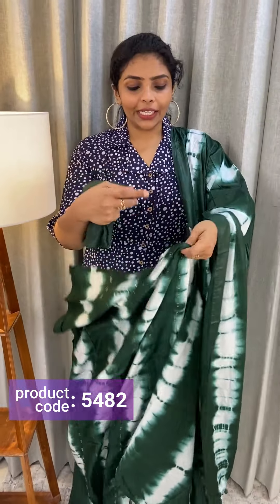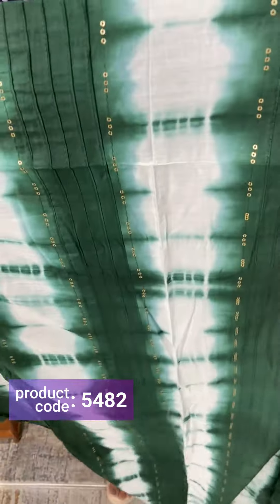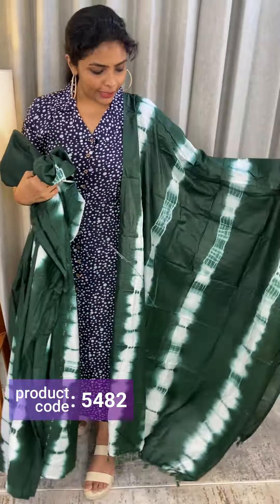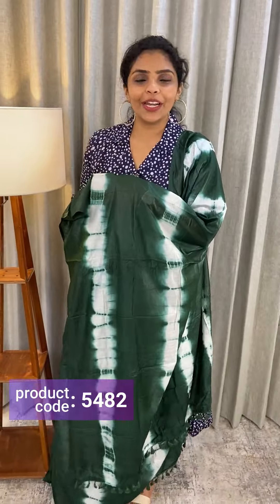Next one is green. This is the same pattern. The back and the bottom are green. The price is ₹1,190.